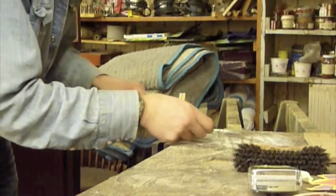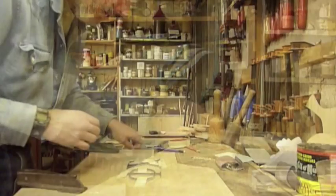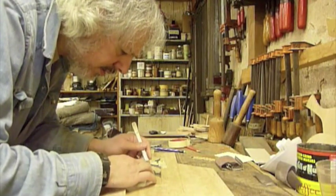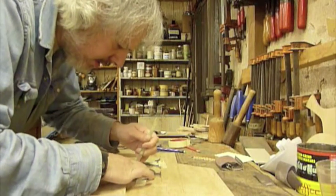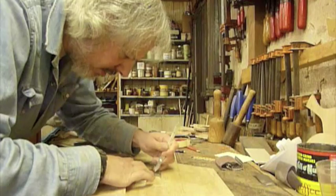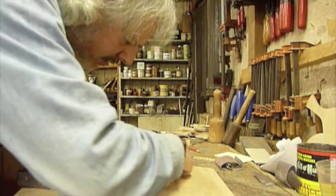One of these points needs to get hand-filed so that it fits perfectly into its spot. After cutting out the letters, taping them down, and now doing a scribing around each one of them, all the way around so we can then inlay them.